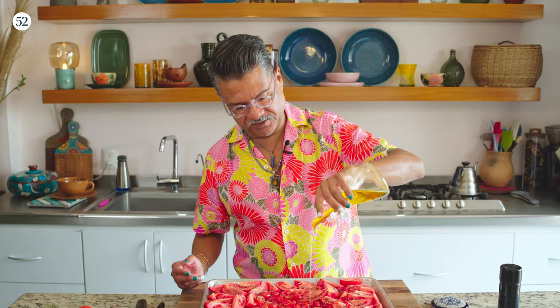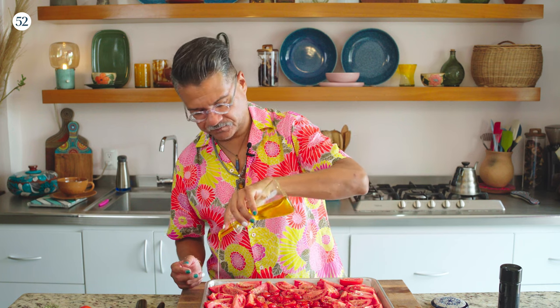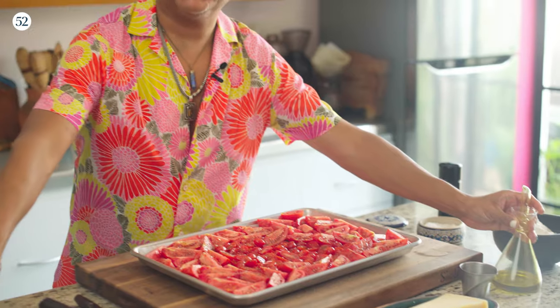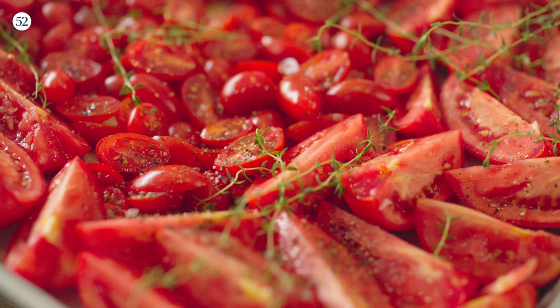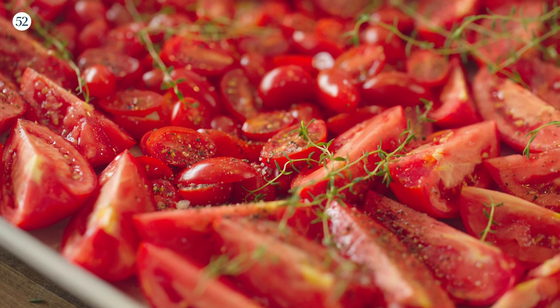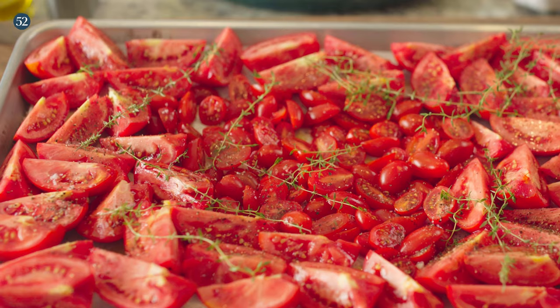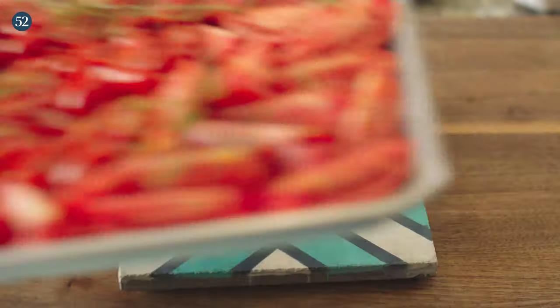Now we're just going to drizzle them with a little bit of olive oil. I have some freshly picked thyme that I'm going to scatter over the top. And now I'm going to throw this into a 300 degree oven for about two hours. Depending on the juiciness of your tomatoes, it could take a little more time if they're super juicy and a little less time if they're not.